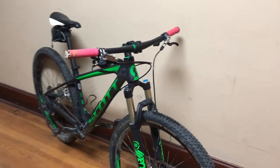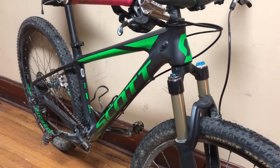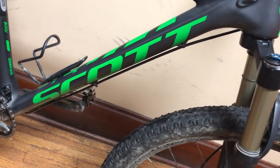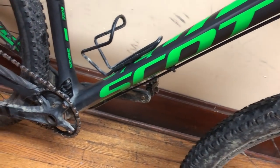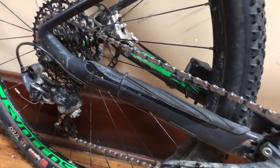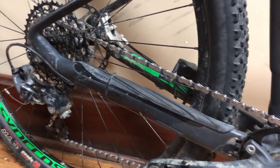I remember opening the box and seeing the color scheme and instantly loving it. It's a carbon hardtail with SRAM GX components, Synchros alloy wheels, and some XTR brakes that I got to steal on. The geometry is unmatched — it's perfect for my body and has never felt wrong or out of place.